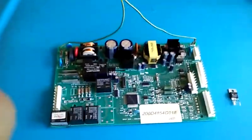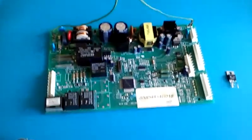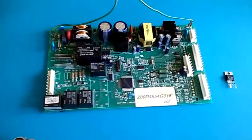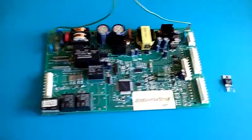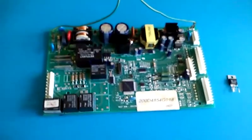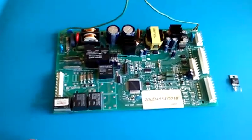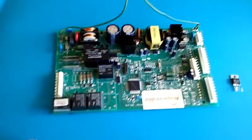I thought I'd make this video because I came home the other day to find my refrigerator completely dead. I doubted the compressor was bad, so I dug a little deeper and found this lovely microcontroller that runs my refrigerator.